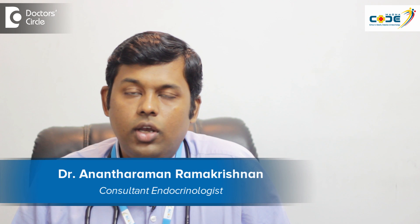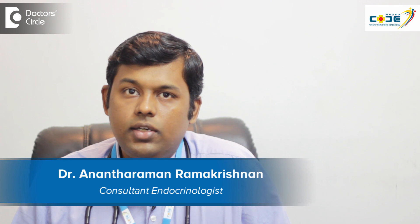Hi, I am Dr. Anantaraman, Consultant Endocrinologist at Magna Clinic for Obesity, Diabetes and Endocrinology at BTM Second Stage.